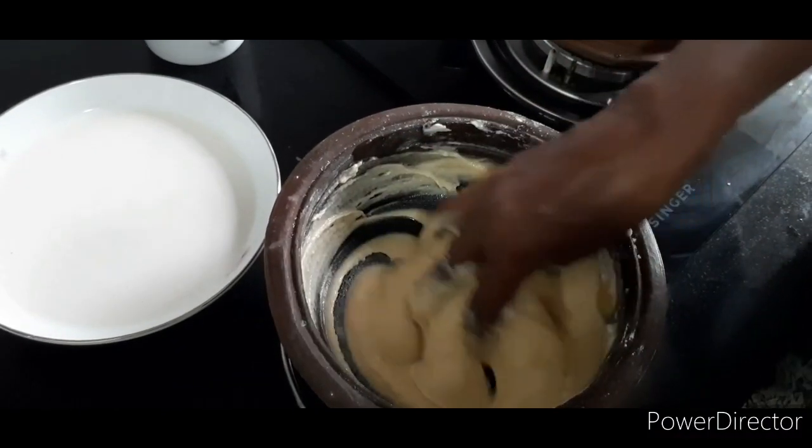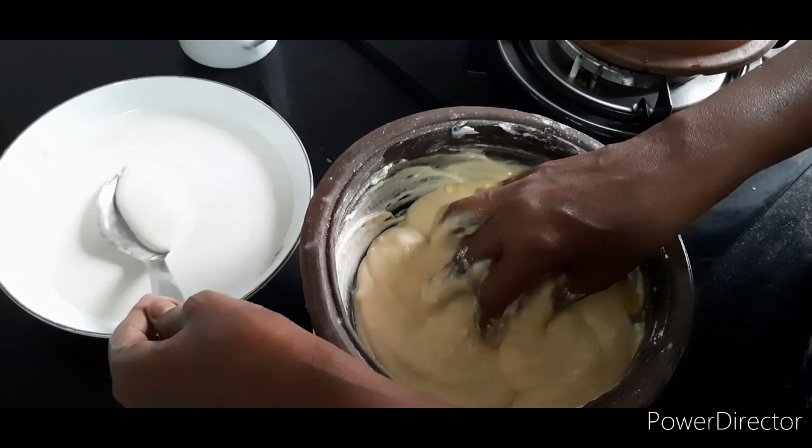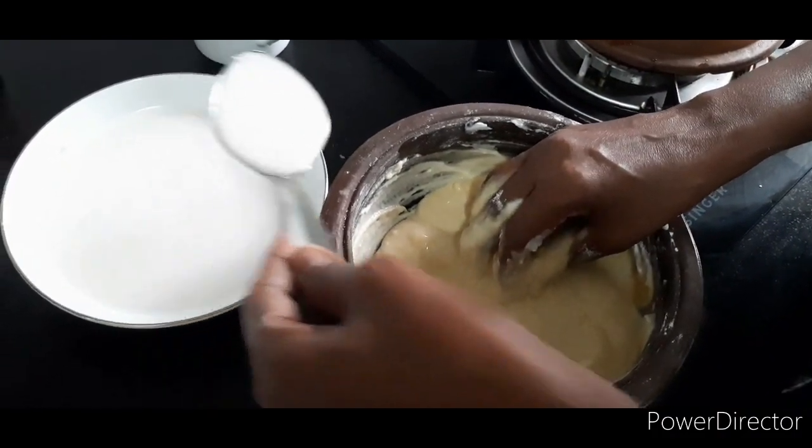After the pan, you can use the pan. The pan will be done in the pan.